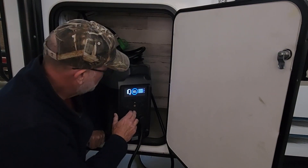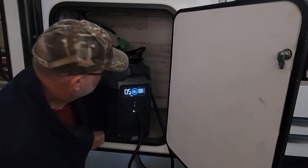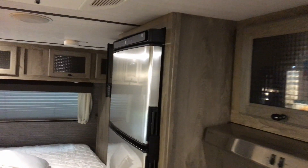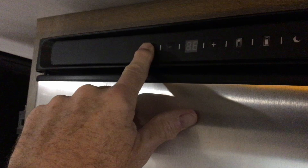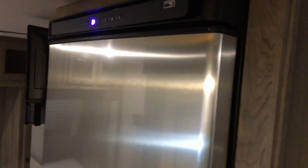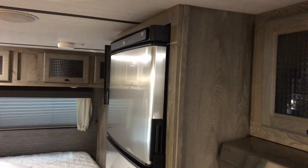Everything's plugged in and right now there is no draw on this because there's nothing turned on in the travel trailer. So let me go on in and turn on the refrigerator. I've got some lights on in here just so we can see the controls. It's on four — that's our normal setting. I can hear it kick on, so the refrigerator is powered up and running and it's all closed. Let's see what the Delta Pro says outside in terms of how long we can run it on just that load.